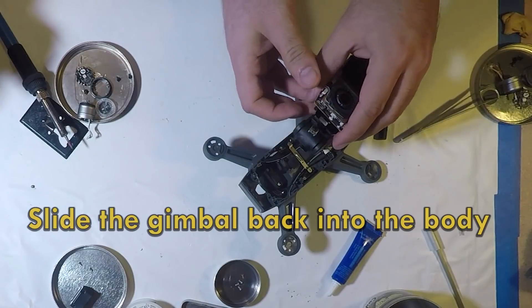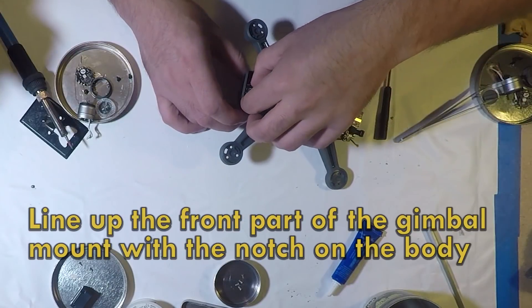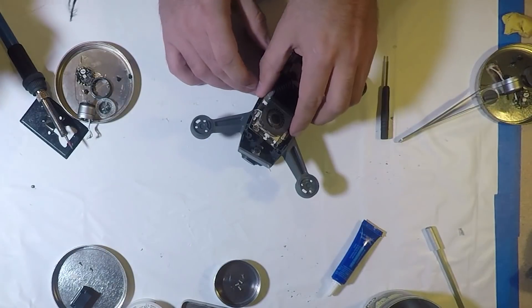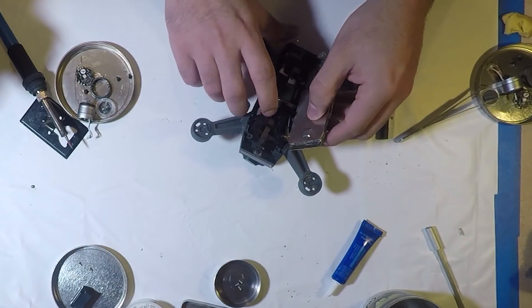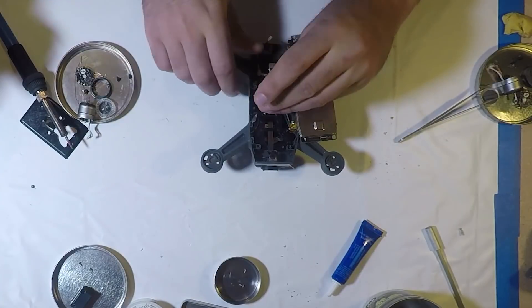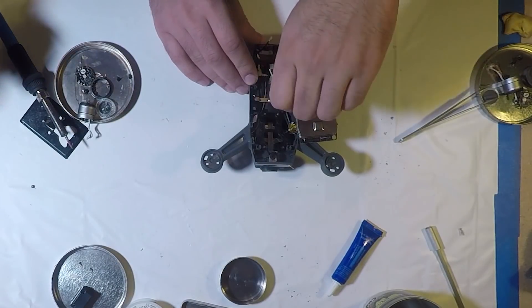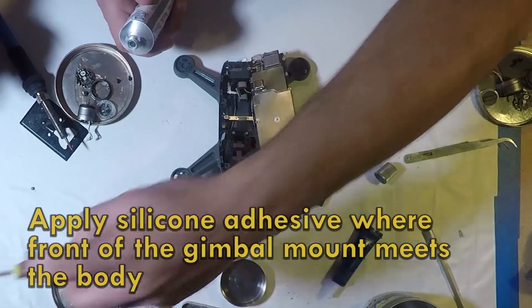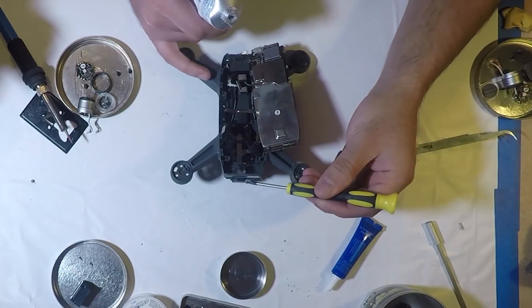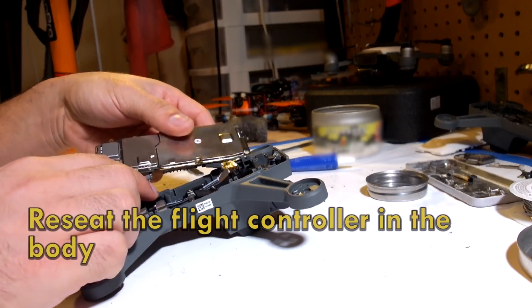You may also need to use silicone in case any of the cables don't stick. Now the gimbal can go back into the body — line up the front part with the notch on the body. Install four screws to hold the gimbal mount in place. Apply adhesive to the front of the mount where it meets the body — the place where we scratched off the adhesive earlier. Now the flight controller can sit nicely in the body.